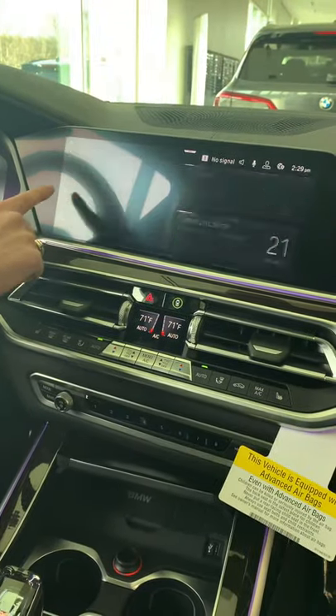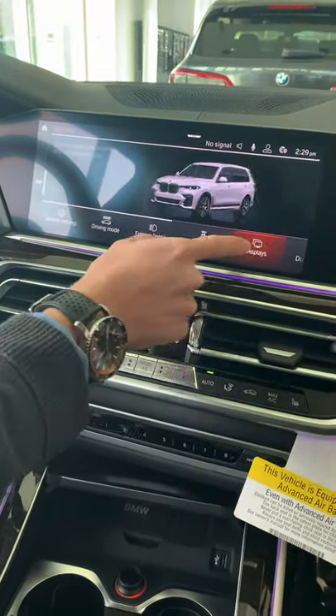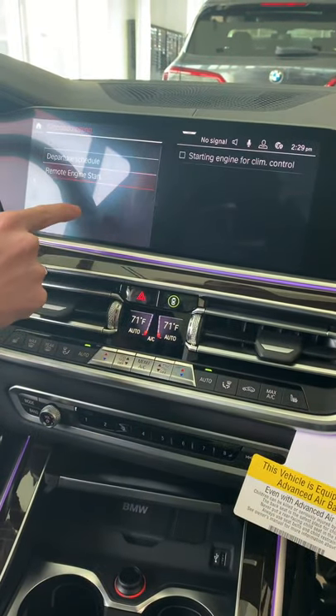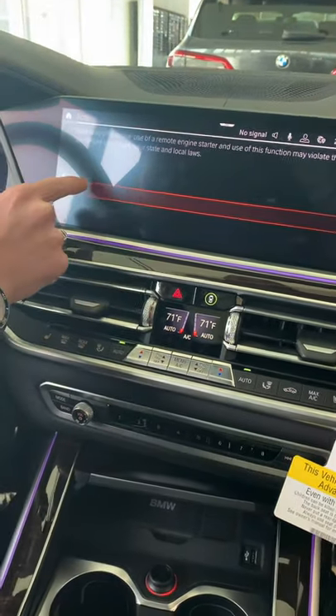First, you'll select Car, then choose Settings, then scroll all the way to the right and select Climate Control, then on the bottom, Comfort Ventilation and Remote Start, and just make sure you check the box and hit okay.